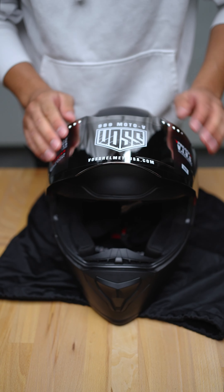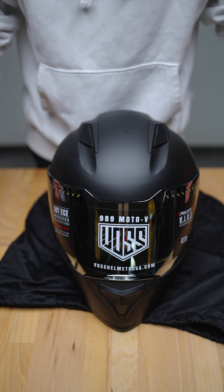So that's how you change your face shield on your Voss 989 Moto V. Like and follow for more, comment on what you'd like to see, and as always, stay safe.